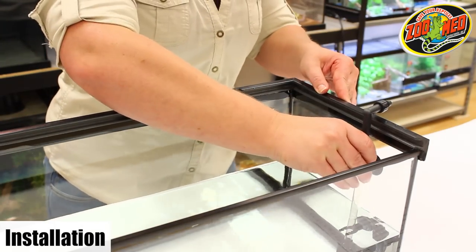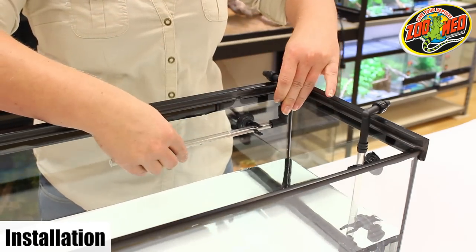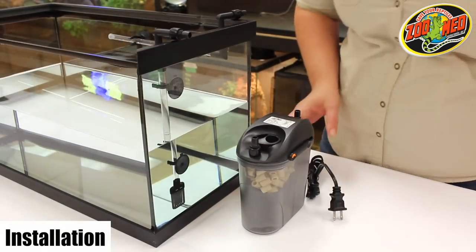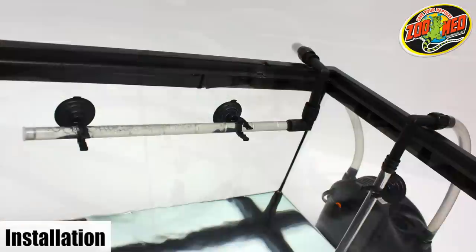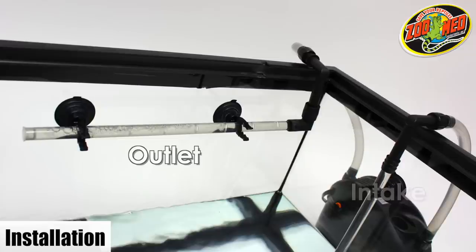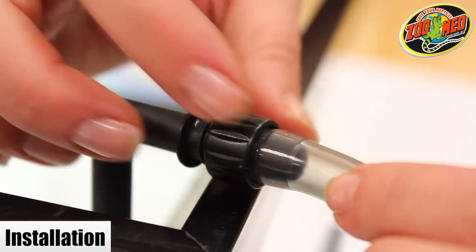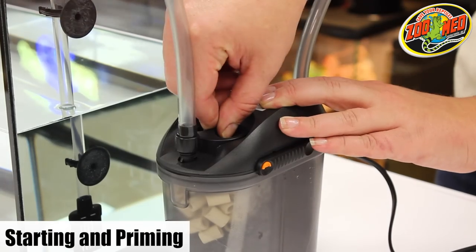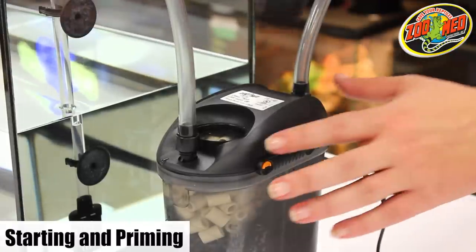For installation, situate the intake and outlet units the way you want them in your tank. Secure the suction cups to a clean, smooth surface. The intake strainer should be completely submerged in water. Place the canister on a flat surface near the tank and attach the two clear rubber hoses. The intake hose should be connected to the in-pipe on the canister, while the outlet hose should be connected to the opposite, unmarked pipe. Once the hoses are in place, tighten down the screw nuts on the end of each hose. Make sure there are no kinks in the hose — hoses can also be cut shorter if needed. Remove the fill cap on the top of the filter and fill the canister with dechlorinated water until it's almost overflowing, then replace the cap and make sure it's secure.